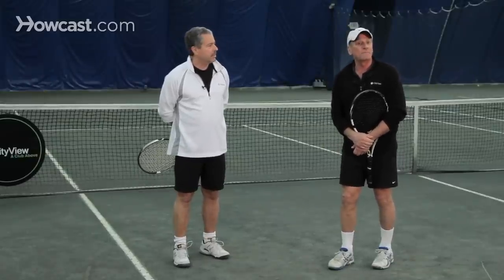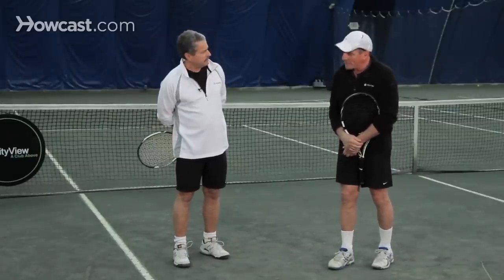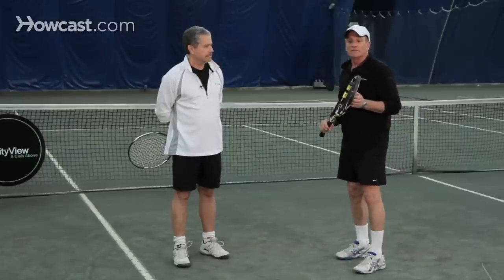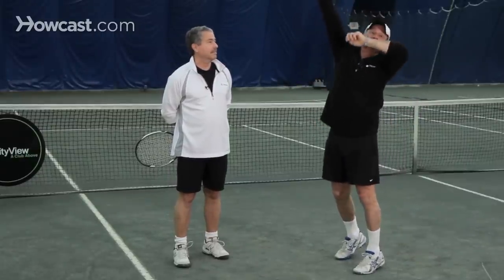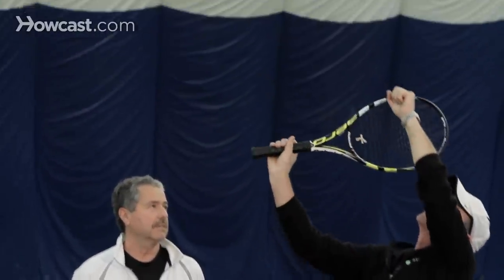That's the basics of topspin tennis. You can do a topspin serve by brushing up on the ball. When you toss the ball, the toss might be a little bit over your head rather than in front of you, so you can create that brushing motion. I'm brushing above my head, fluffing up the ball with the strings of the racket as I brush up. And that's the basics of topspin.